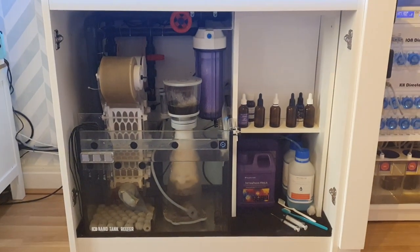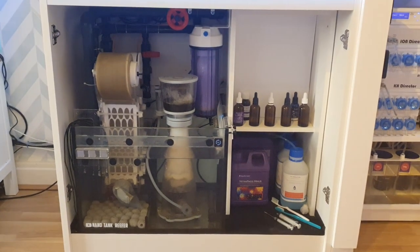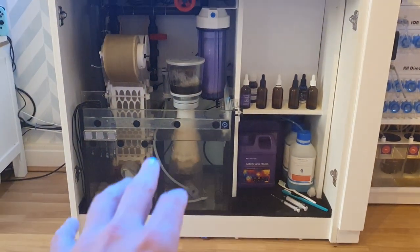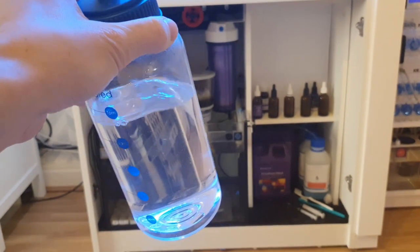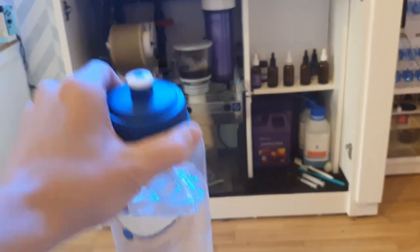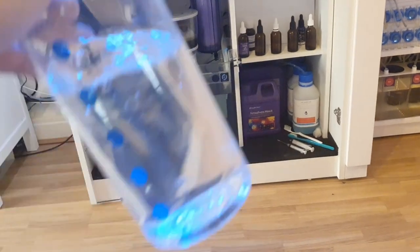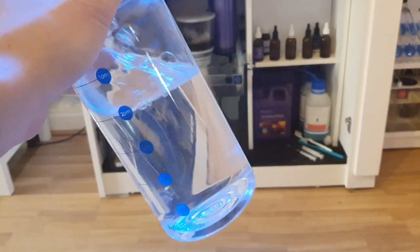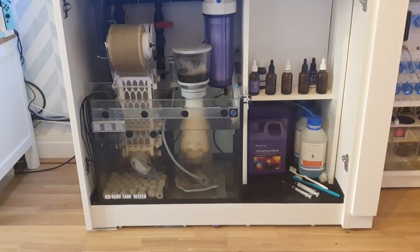Another thing you can do is use ice. I wouldn't recommend putting ice directly into your sump — I've seen people do it and it can affect your salinity, especially if you're not using RO water. Instead, get a bottle — an old Coke bottle for example — fill it up with RO water, put it in the freezer, let it freeze, and then drop that frozen bottle into the sump. It's obviously going to melt and cool the tank down without letting any extra water into the sump.